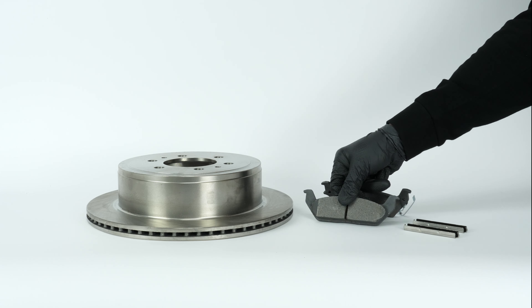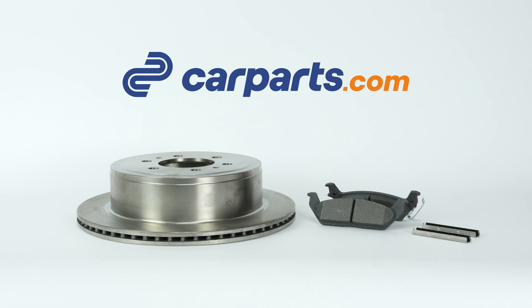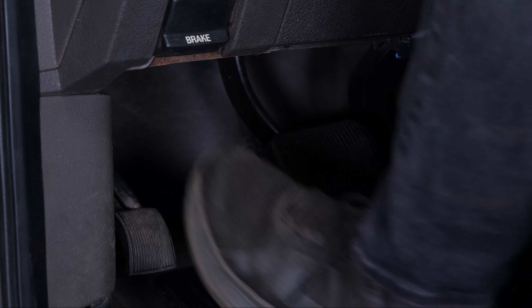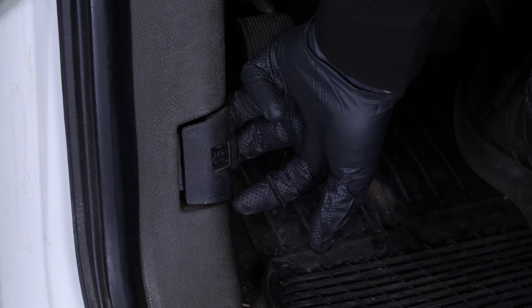You can order the discs and pads used in the video on the carparts.com website via the link in the description. Turn off your vehicle's ignition and set the parking brake. Pull the hood release handle and open the hood.